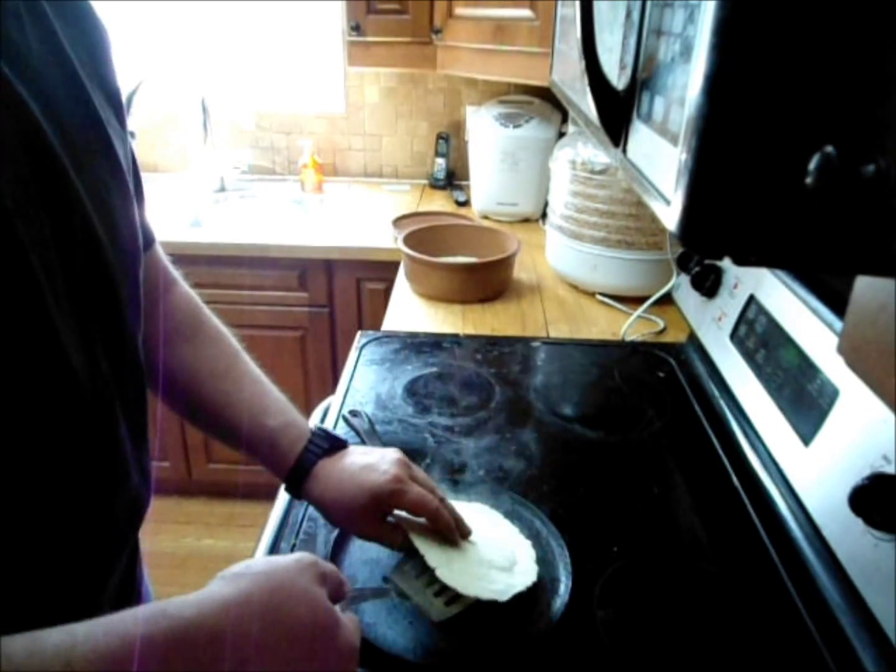We'll let it start to dry out, it'll puff up a little bit, then we'll flip it over. The real key to this is having a good tortilla press — that removes a lot of the frustration in the process.